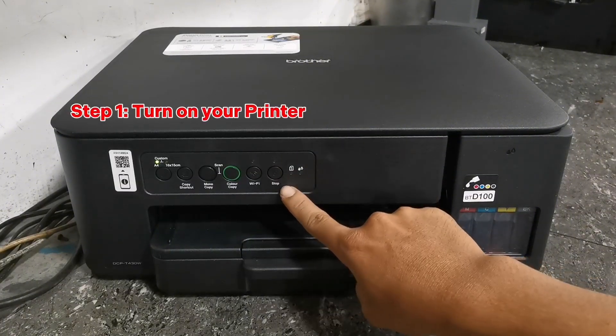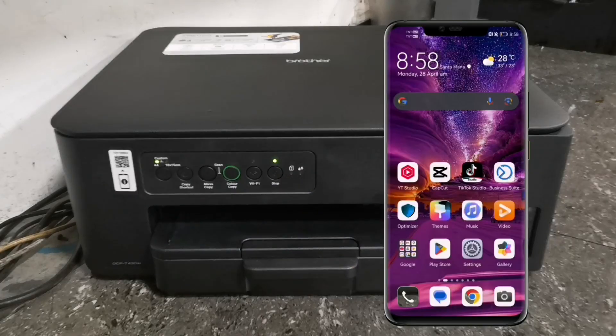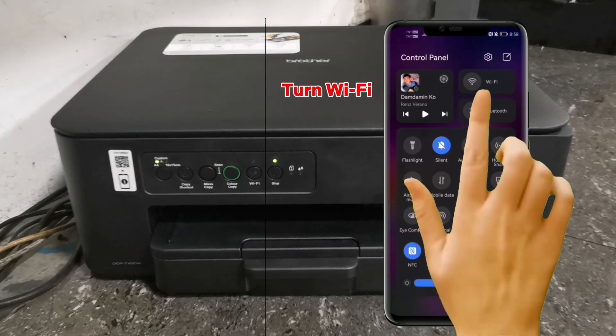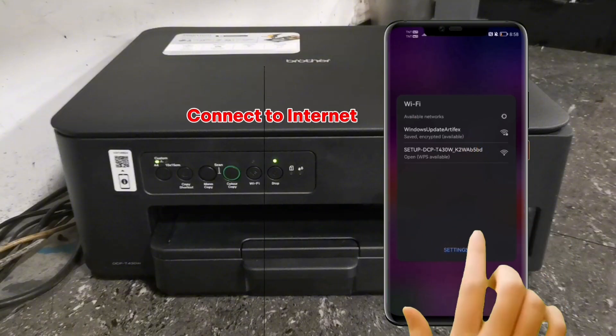Step 1: Turn on your printer. After turning on your printer, please open your smartphone. Then turn on your Wi-Fi and connect to the internet.